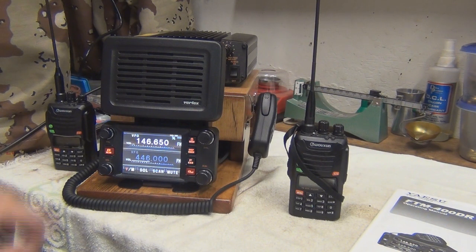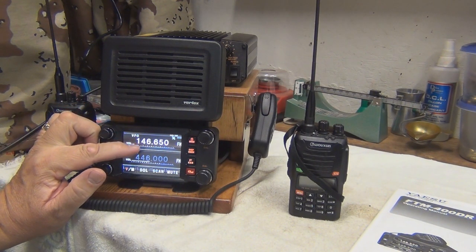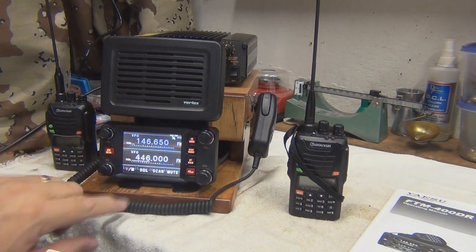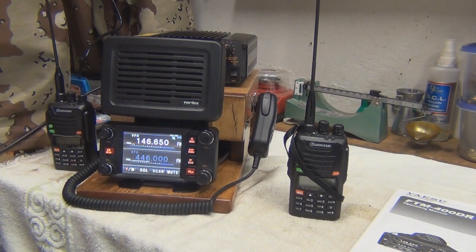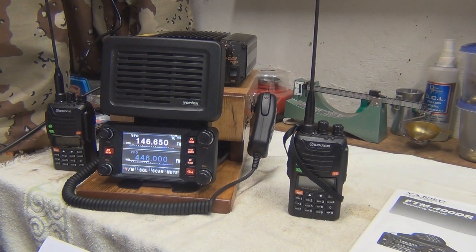What I've done is set up two bands here. The top one is VHF at 146.650, and then on the lower band I have it programmed for 446.000. I've made this as simple as possible by doing simplex, so I don't need to worry about the repeater offset or anything like that, so I can just communicate directly and get out.